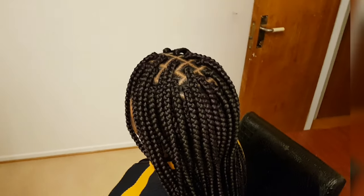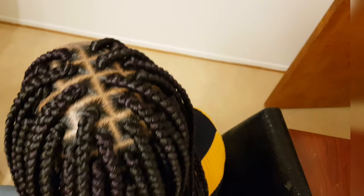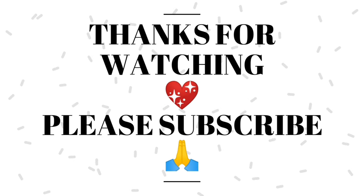So now I'm done making the hair and this is what it looks like. Did you see, guys? Please don't forget to give our video a thumbs up, subscribe, and like. I will see you all in my next video — bye!